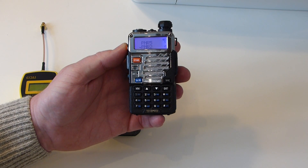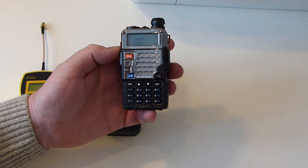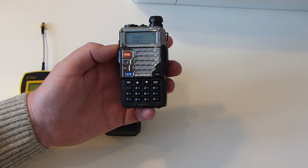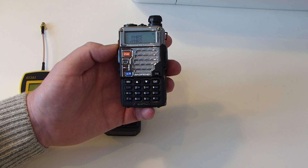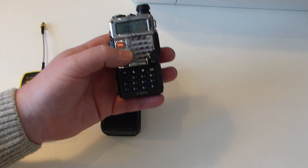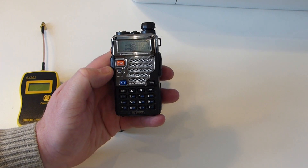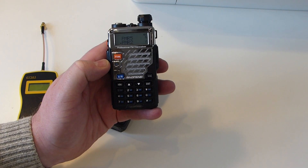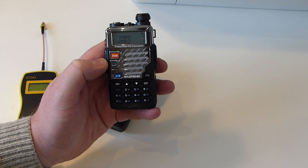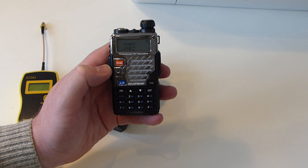It's the Baofeng UV5R Plus. This one comes in many different styles and models and comes under various different names as well. It claims to be 4 watts VHF and 5 watts UHF. I know a lot of people are stating that these radios from China tend not to be quite as stated, but I've found that the Baofeng UV5R tends to be pretty accurate in its power. I've had quite a few of these radios and they all tend to pretty much have the stated power.